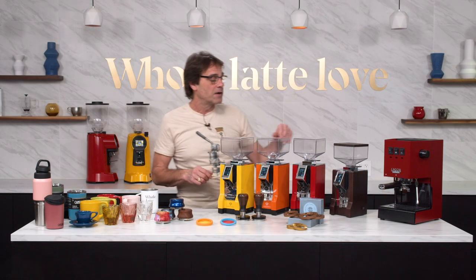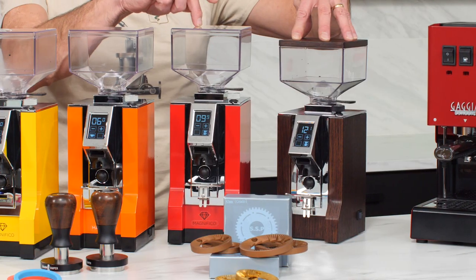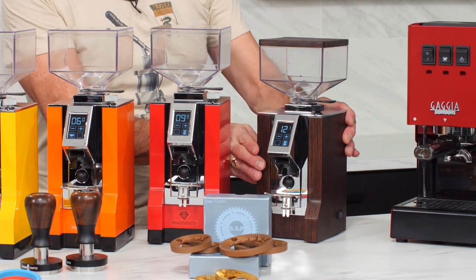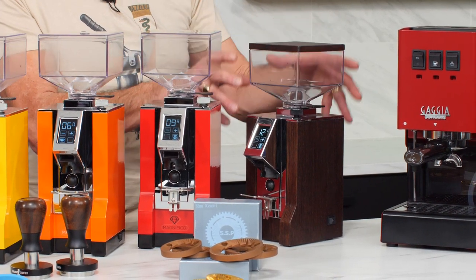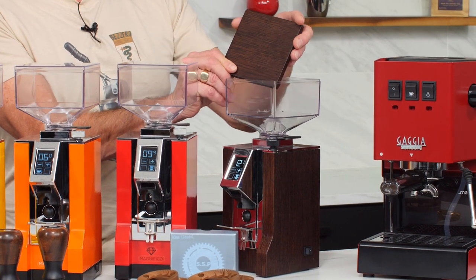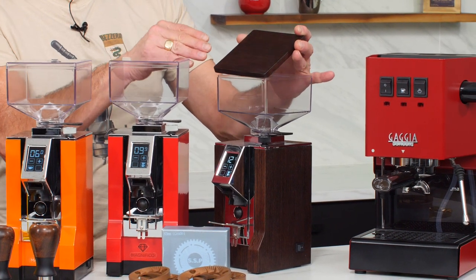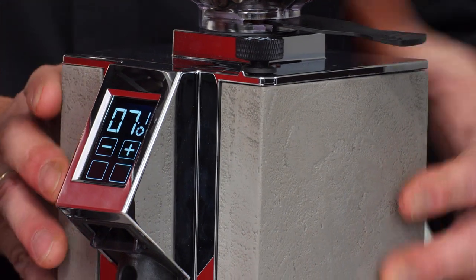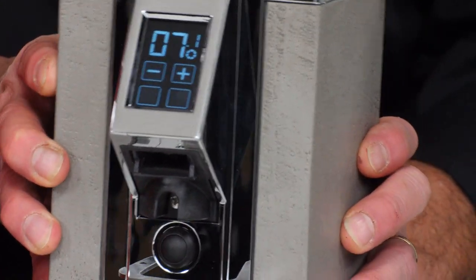Another 55mm grinder they have is the Design. You can see the Design is a little shorter — basically the same grinder but a little shorter than the Magnifico. What you get with the Design is a local Italian artist who custom-does wood finishes on these. Even the hopper lid is a real wood finish, and that's custom work done by an artisan in Italy where the grinders are made. You can go wood, but they have other options available like a stone concrete look and that kind of thing.